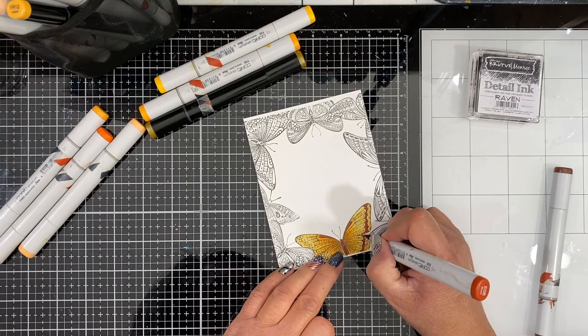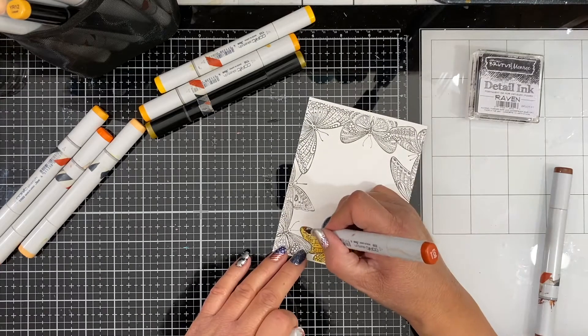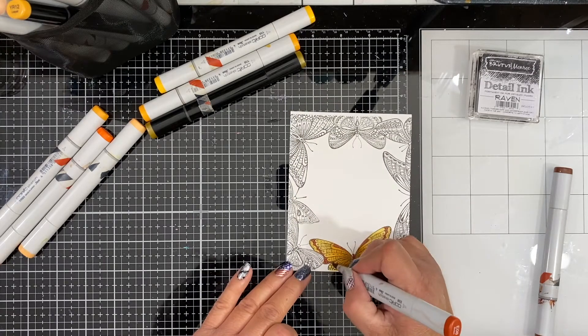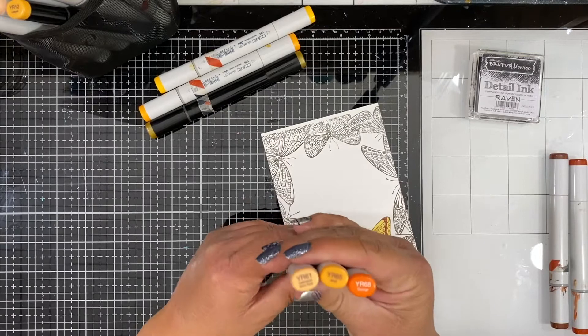You could totally take this same stamp and go all crazy and color all kinds of different colors and create really beautiful intricate butterflies, but I really wanted to show you how you could take something like this and keep it very simple and still get a beautiful result.